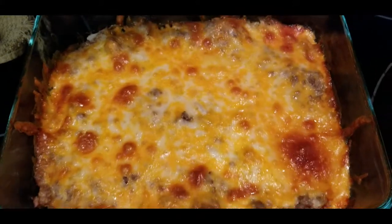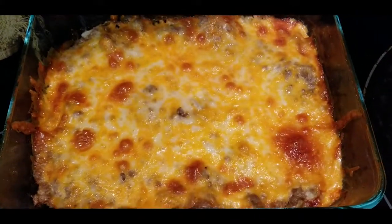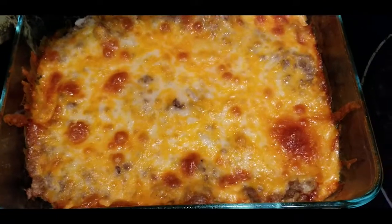There it is — a cheeseburger casserole out of the oven. Look at that delicious melted cheese all over that. I did have to shred some Colby Jack cheese and put that on top because apparently we're out of cheddar.